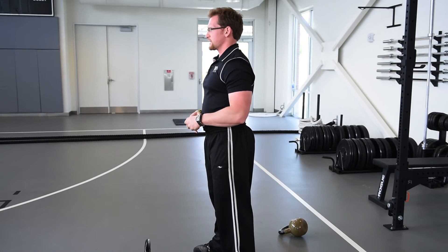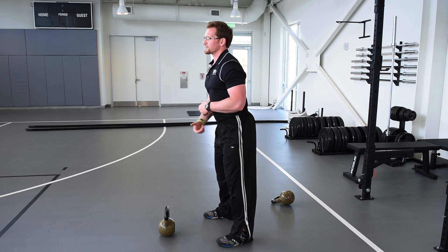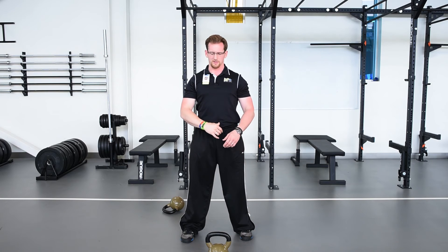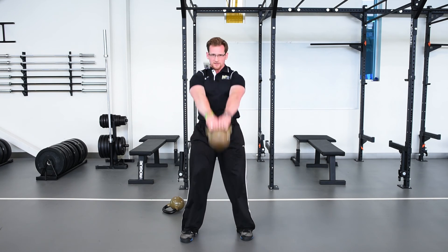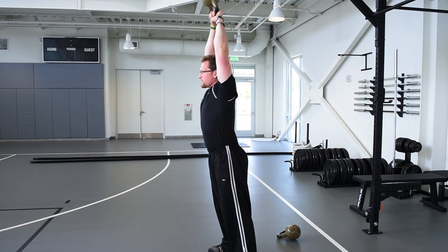Next, we're going to move to the American kettlebell swing, which you can do if you've passed that overhead movement test. All we're going to do is take a deeper seat, allowing us to get more hip power, bringing that kettlebell up to full extension. We start with our feet hip width apart, belly button in, tall chest — hips go back until I can grip that kettlebell. I'm going to get a deep swing behind my legs, bringing it all the way overhead. Hips back, stand tall, kettlebell right back down. I'm controlling that movement at the very top with a tight core and tight shoulders.